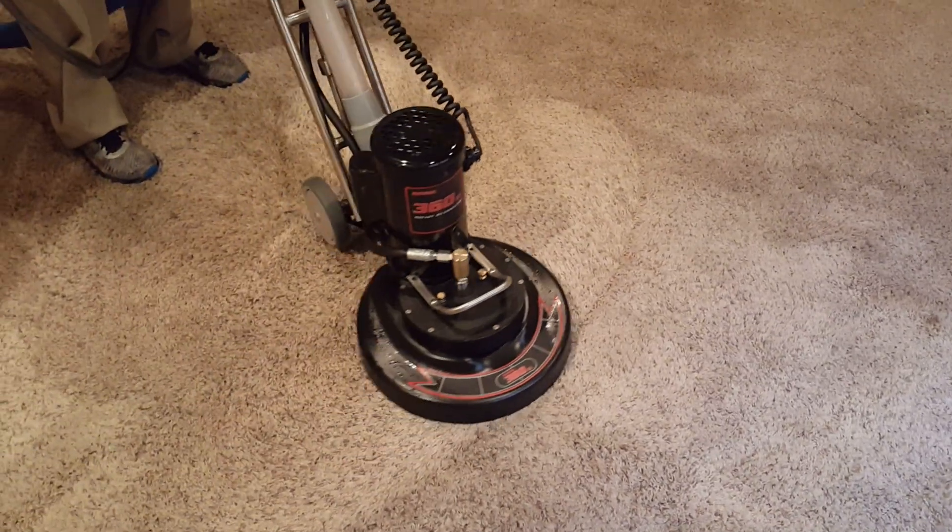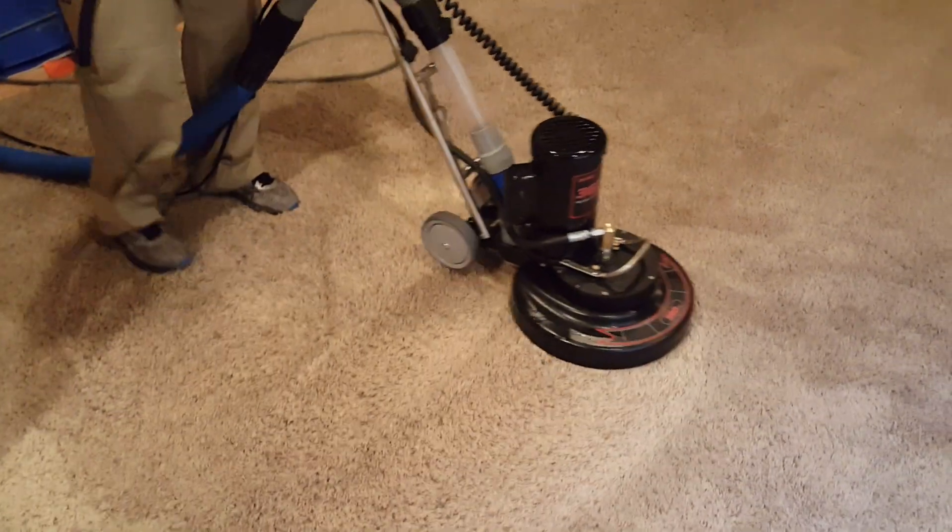All right. Three-quarter horse 360XL. Look at that. That's cute.